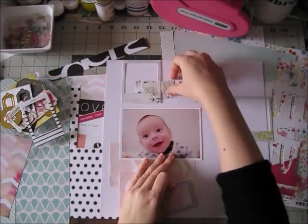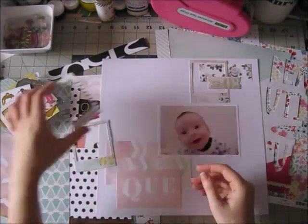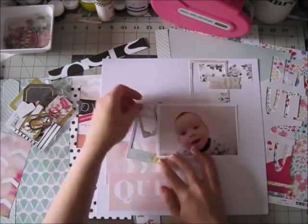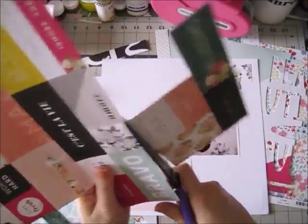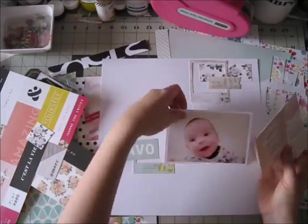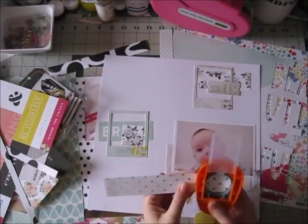Once I decide on the color scheme it makes it easier to pull embellishments and other things from the kit, because there are so many things in the kits. It's a really good way to narrow things down — only go for the pink things or only go for the gray things and then you have less choices. I also took this pattern paper behind the 'Que Sera Sera' — it's a chevron and the section I took has only very light colors. You can just choose the parts that work with your color scheme; you don't have to use the whole paper.